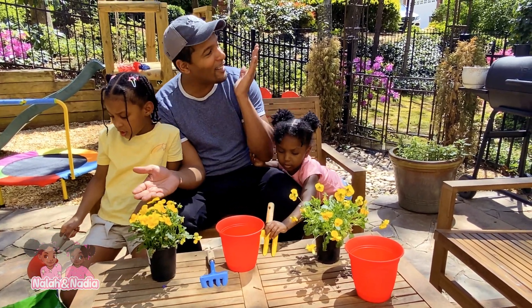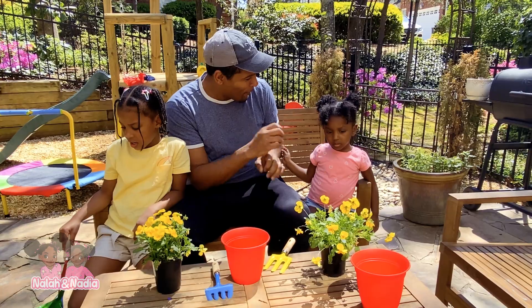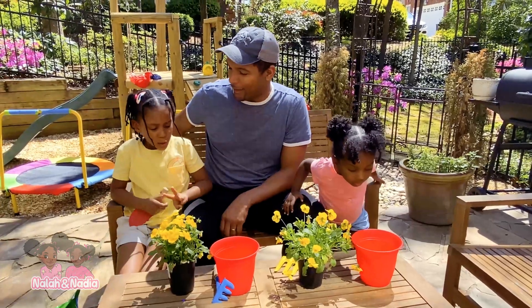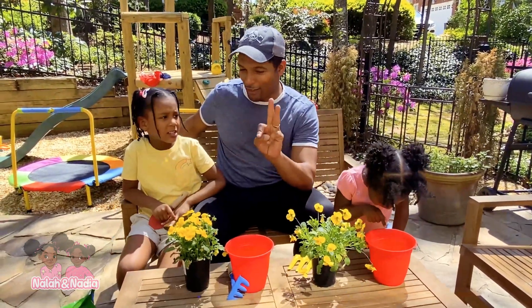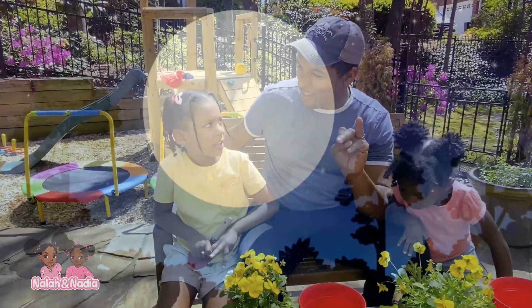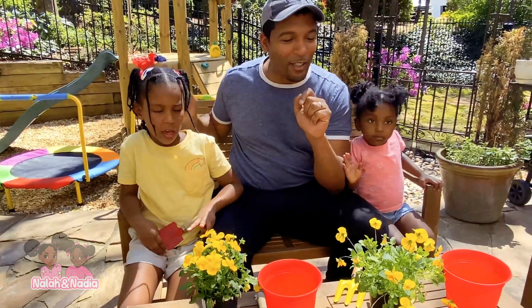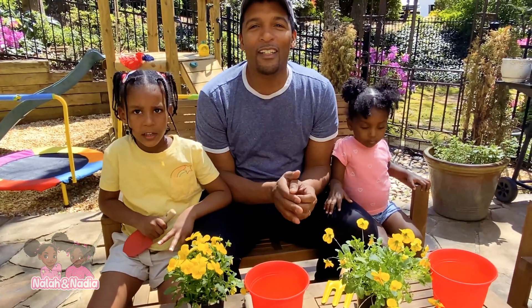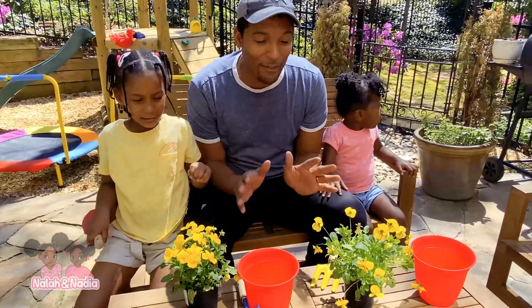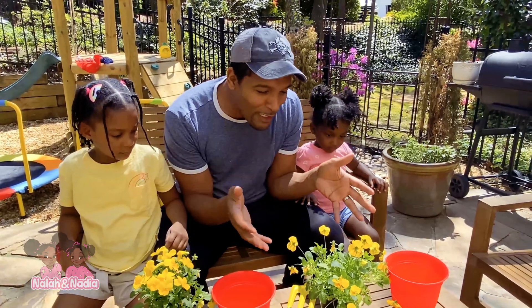A plant needs sun and what else? Rain? So it needs water? And it needs three things. What are those three things that a plant needs? Water — that's one. Sun. And maybe some dirt. And some sweet, loving care — you could say, 'Oh flowers, you're so beautiful.' And the great thing about plants and flowers, guys, this is how we get our air. So it's very important to plant flowers and trees. So let's begin.